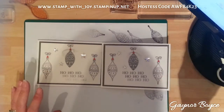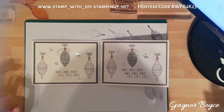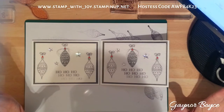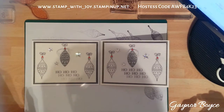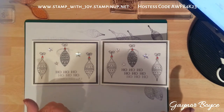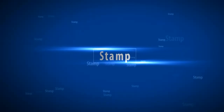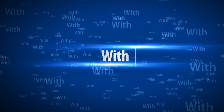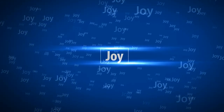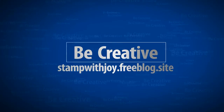I will also put the hostess code up there as well, so you need to apply that on your order form. I will be back in November with more videos. I may do another one tomorrow night just to keep everyone interested. Thanks for watching - a nice thumbs up if you enjoyed the video and the card. I will catch you next time. Thanks again. Bye bye.